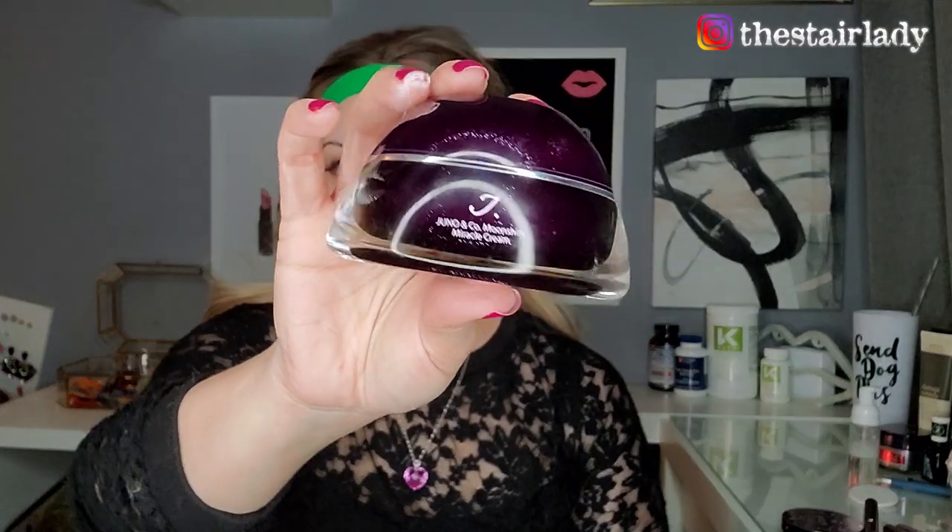First thing I do in my makeup routine is put on a moisturizer and primer — this one is a two-in-one. I actually saw this on a Facebook ad and thought it was going to be crappy, but I ordered it and really loved it. The company is Juno, and it comes in this cool little bottle. I love this for everyday — it leaves your skin soft and your pores looking really good when you put makeup over it.